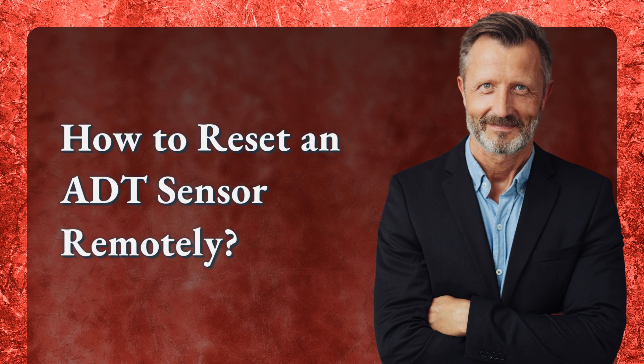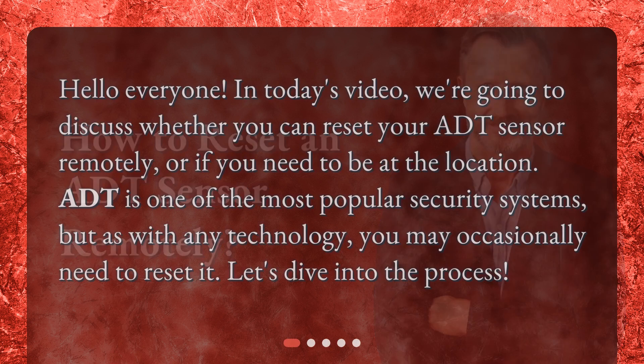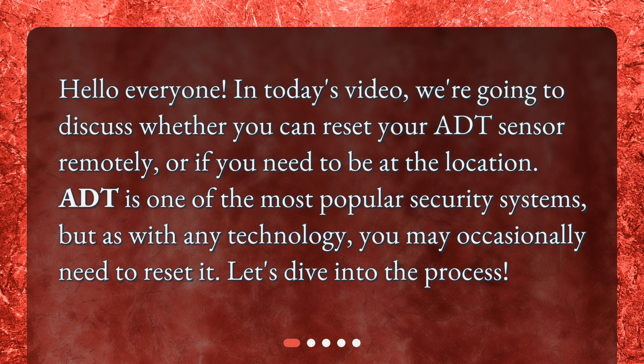How to Reset an ADT Sensor Remotely. Hello everyone. In today's video, we're going to discuss whether you can reset your ADT sensor remotely, or if you need to be at the location. ADT is one of the most popular security systems, but as with any technology, you may occasionally need to reset it. Let's dive into the process.